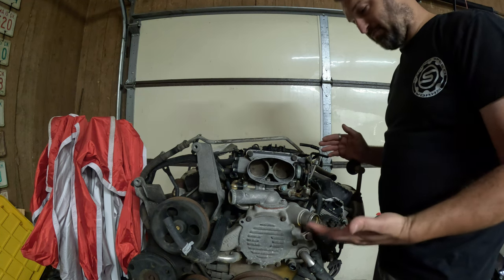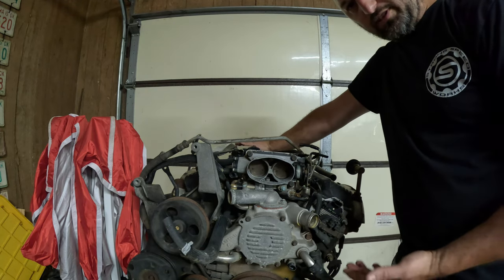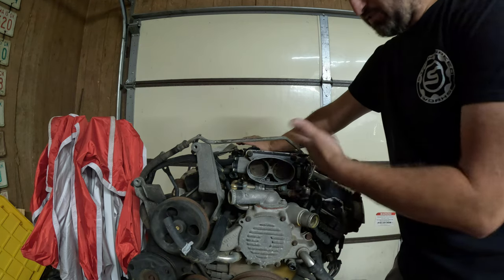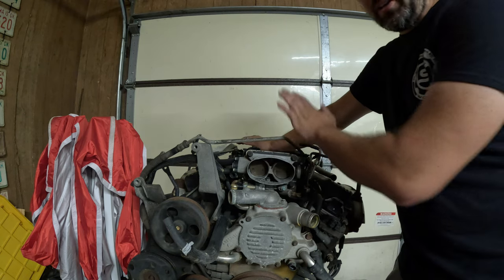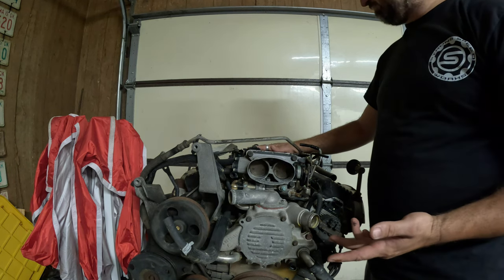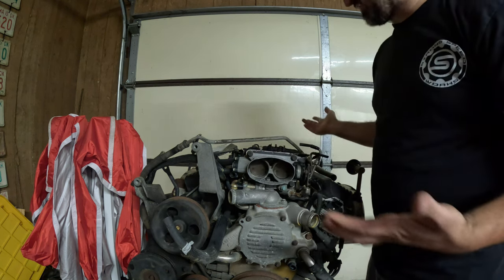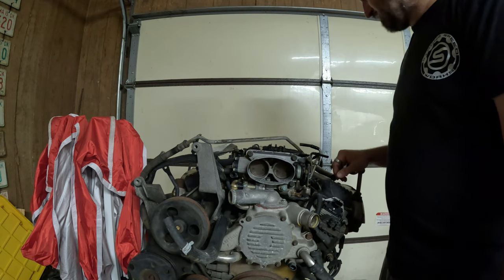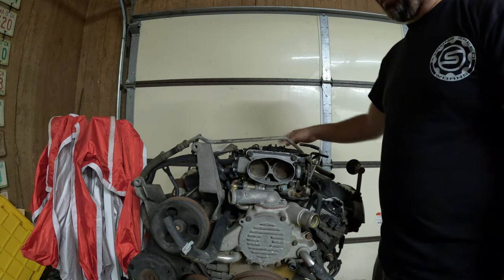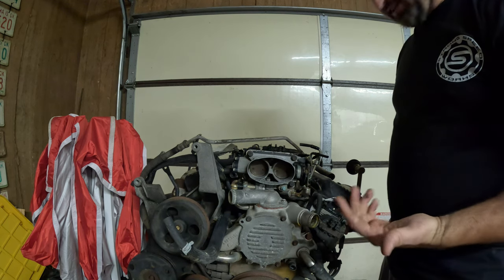It's a '93 model, it's an F-body one — I know it's not a Corvette one. I figured I can take what I want off of it, which is just the long block. I don't care about anything else really. I don't own a '93, so I have no use for the throttle body, the computer, the wiring harness, the intake manifold, the fuel rails — all that stuff is specific to a '93. I'm just going to sell them. The exhaust manifolds look way different for the air pump than a typical '94-and-up one.